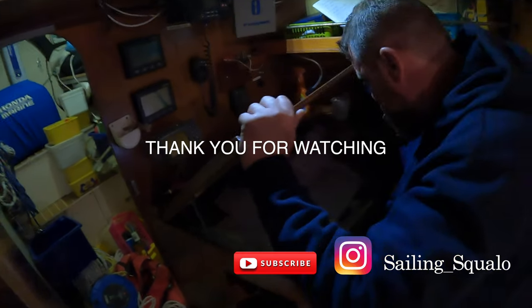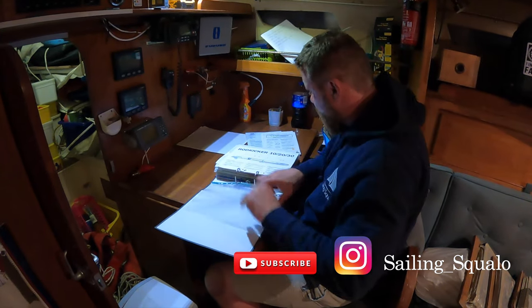Thank you for watching. Please hit the thumbs up as it really helps our channel. See you next time.